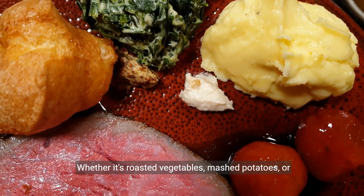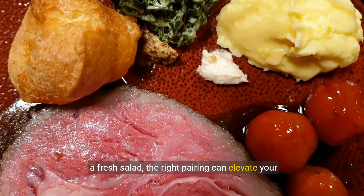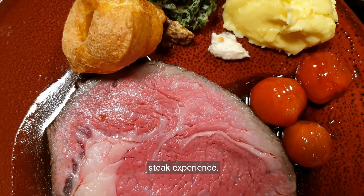Whether it's roasted vegetables, mashed potatoes, or a fresh salad, the right pairing can elevate your steak experience.